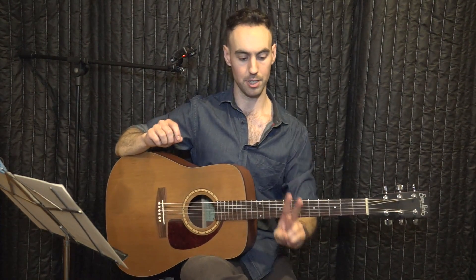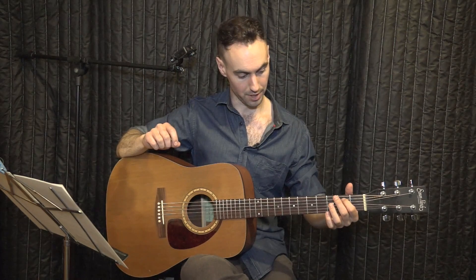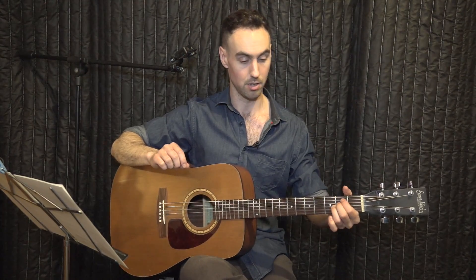For E minor, there's one alternative fingering: you can use your first and second finger instead of your second and third. Your first finger would go on the fifth string, second fret; your second finger on the fourth string, second fret. Generally, the fingering depends on how comfortable you feel and which chord you're changing to or coming from. Sometimes fingers two and three work better; sometimes one and two. For now, pick whichever gives you the clearest strings most comfortably, and stick with that — either two and three, or one and two.